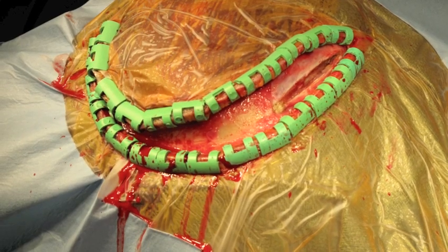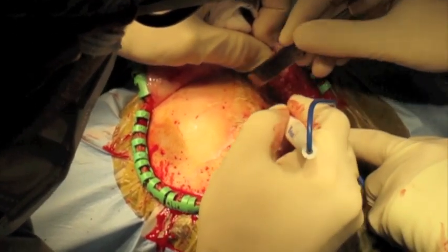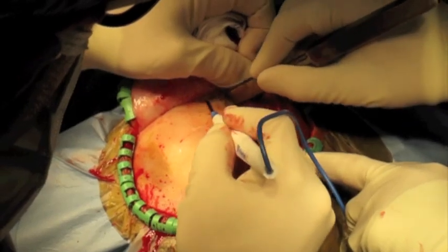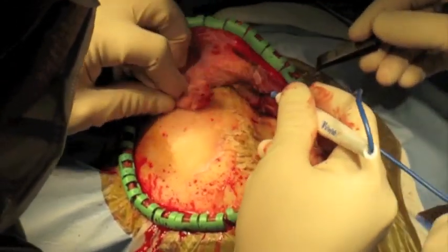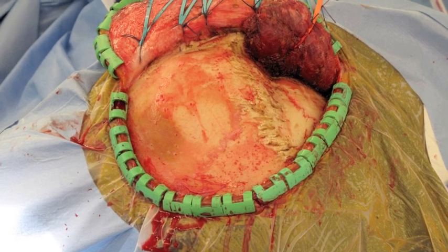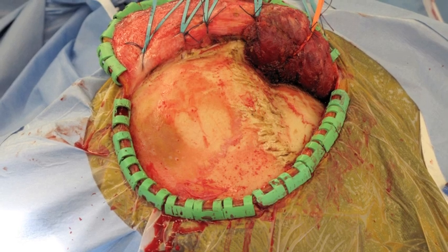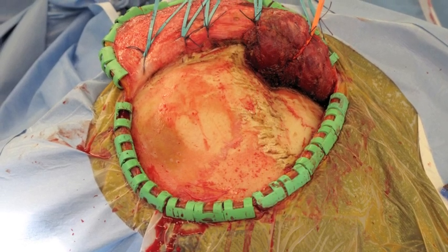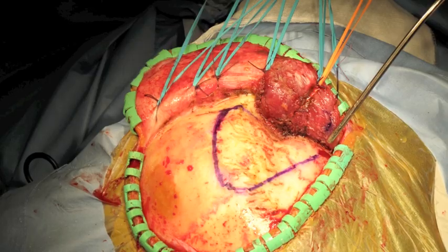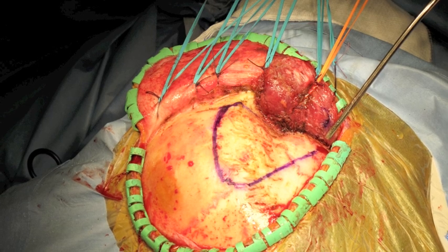The temporalis fascia is then sharply cut and the muscle elevated forward using a combination of blunt dissection with the periosteal elevator and cautery to disconnect from the superior temporal line. Once reflected anteriorly to expose the orbitozygomatic arch, heavy Vicryl stitches along with rubber bands attached to a Leyla bar maintain exposure. The planned craniotomy is outlined and an initial burr hole is placed low in the temporal region where the bone is thinnest.